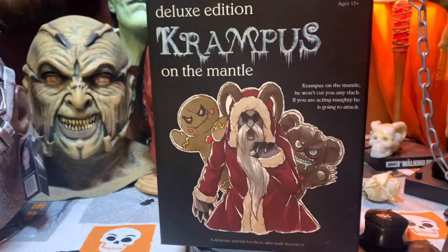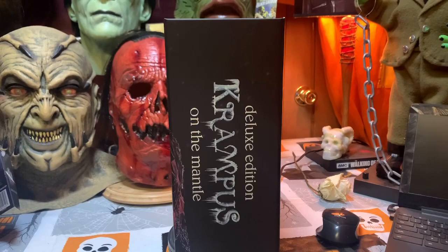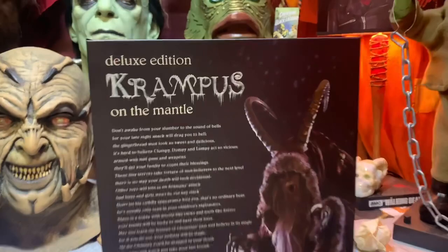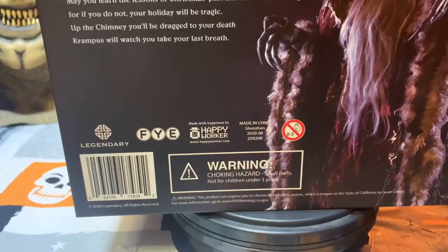Let's turn this bad boy around so you guys can see the beautiful packaging — it's absolutely awesome. You've got Krampus on the side right there, and then we go to the back where we've got the monster himself. I'll leave this for a couple seconds so if you guys wanted to pause it and read it you can.